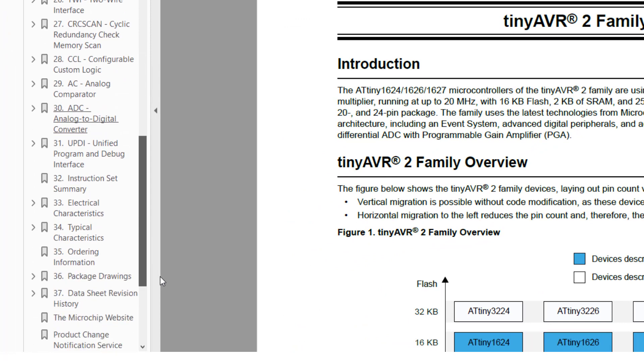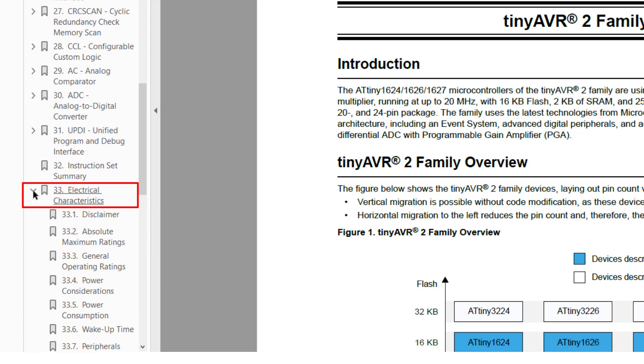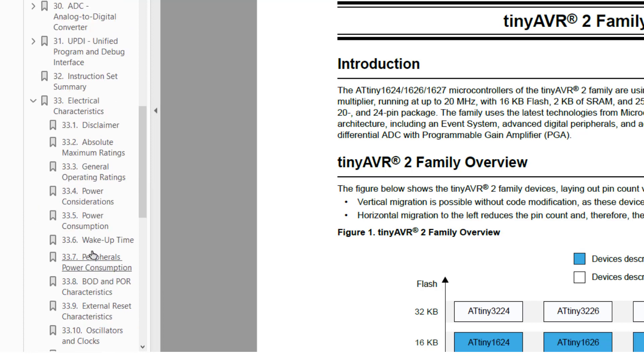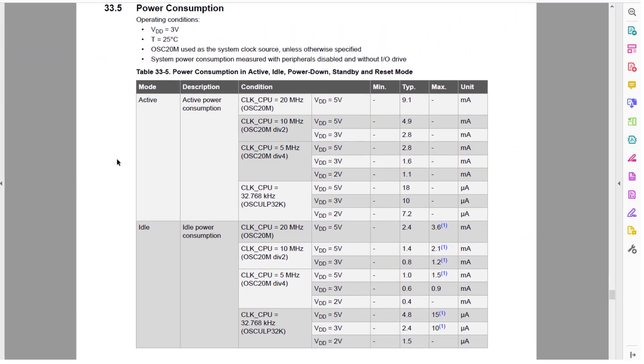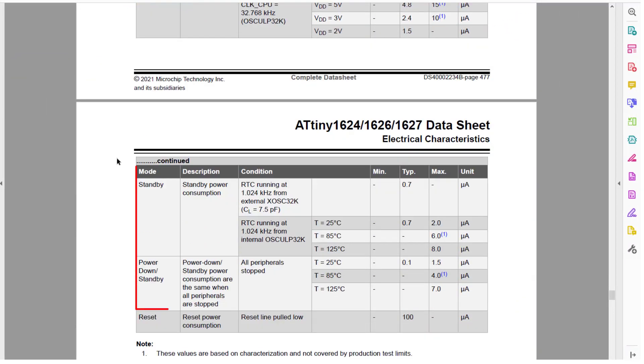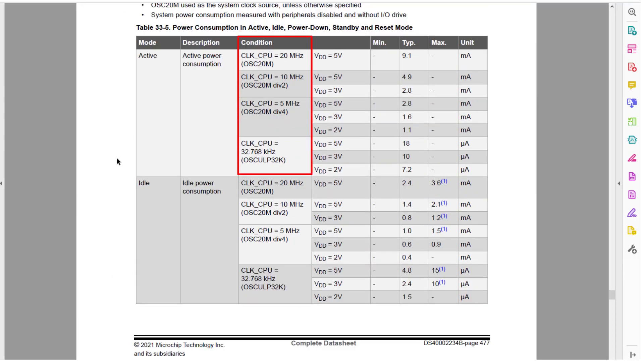Now to compare those measurements with the specs in the datasheet, let's jump to Section 33, Electrical Characteristics. Then under that is Section 33.5 Power Consumption. So there's active mode and the different sleep modes. The column labeled Condition has the oscillator setup. We have been using the 20 megahertz oscillator and a pre-scaler of 6, giving us 3.333333 megahertz.